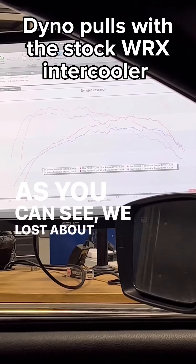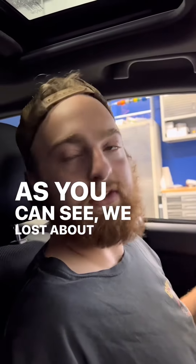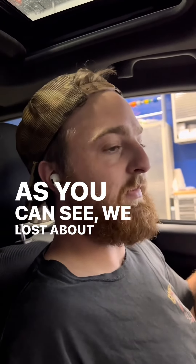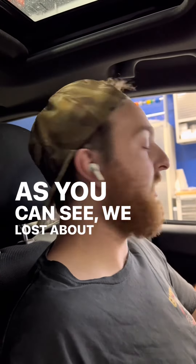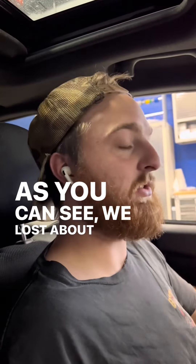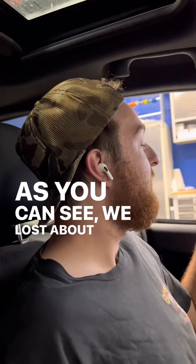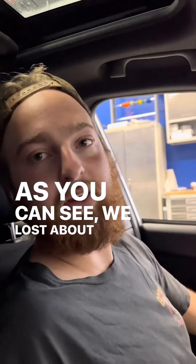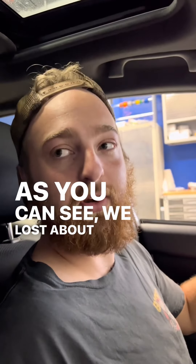As you can see, we lost about 30 to 40 horsepower just from heat soak alone. All that's changing here is the intake manifold air temperature is becoming so high by the end of a couple pulls that it's pulling so much timing, and probably a little bit of boost as well, to keep the engine happy and prevent any knock. With that, we are killing a ton of horsepower — so that is why it's important to have the right intercooler for your power levels.